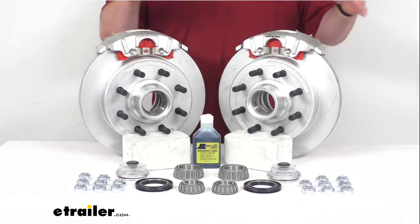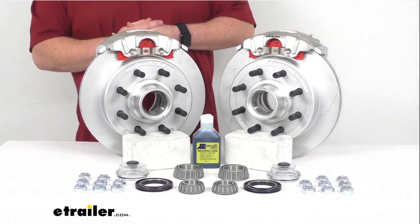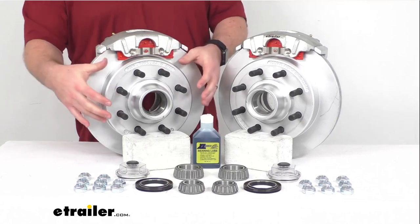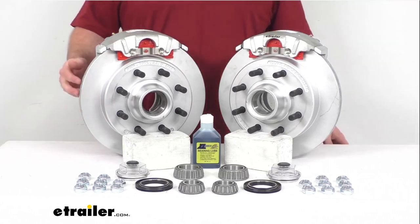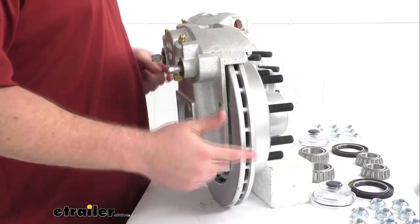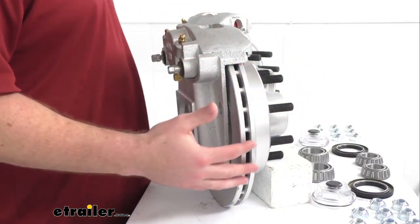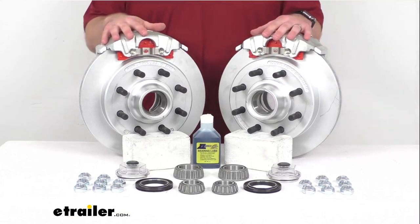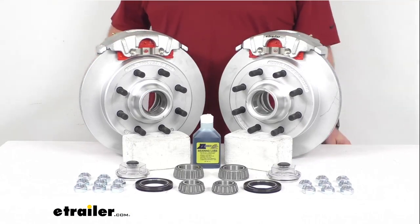In addition to better performance, these are also going to require less maintenance, so it is going to save you time and money over the long run. Having that one piece hub and rotor assembly is going to reduce the chance of uneven rotor wear. We also have the vented design here on the side that's going to help dissipate heat faster to prevent premature brake pad wear. And all around these are a nice high quality automotive grade construction, so they are going to be very long lasting and help save you money in that way as well.